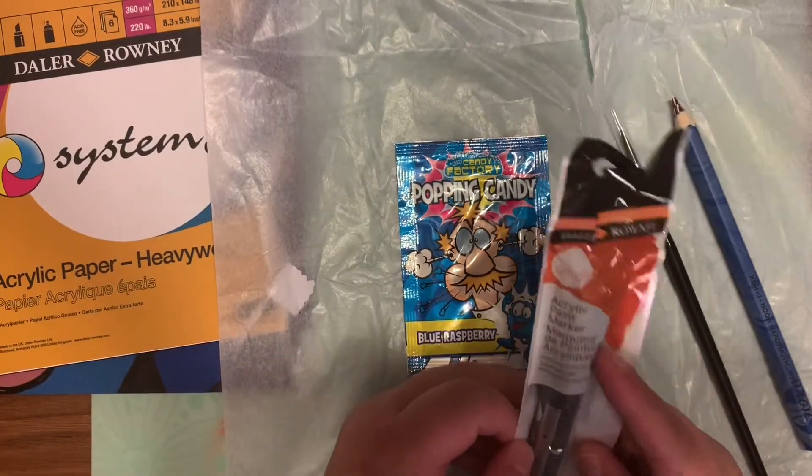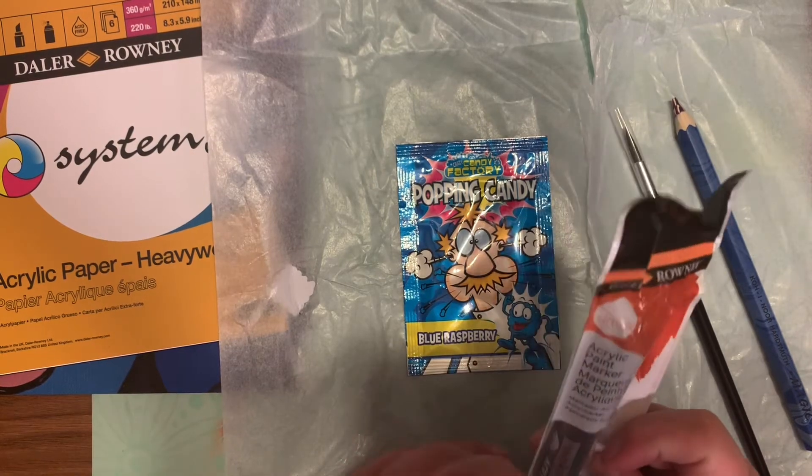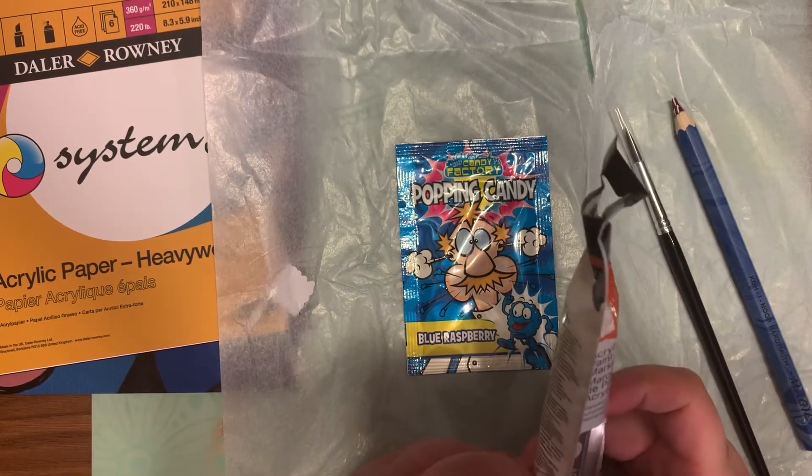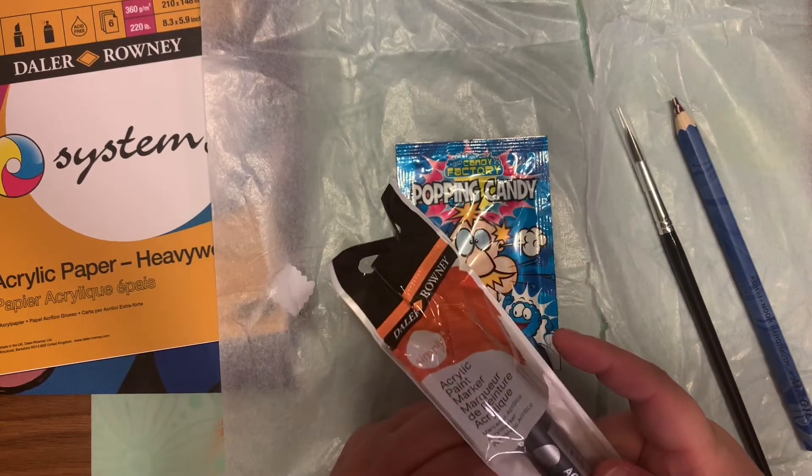The next thing I'm pulling out is a Dollar Ronnie Simply brand acrylic paint marker in color black. I don't have any of those, so that's actually something I have never tried before.